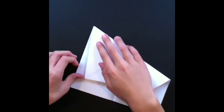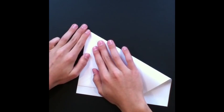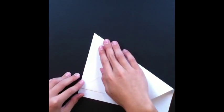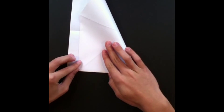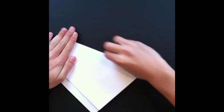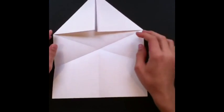Next you're gonna take this side right here, this edge, and fold it down so it meets up with this edge of the paper right here. You're gonna crease it so it makes a diagonal line all the way down. The diagonal line starts at the edge right here, so just make that crease all the way down. You're gonna do the same thing for the other side. These two creases should meet up right where the middle line is.